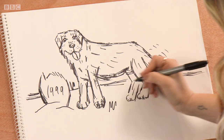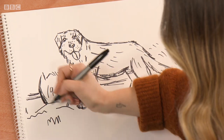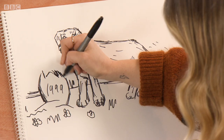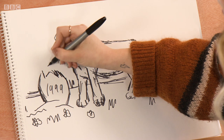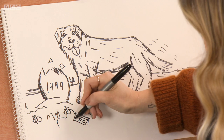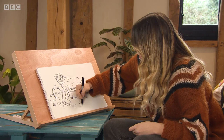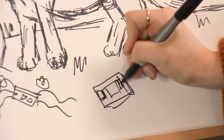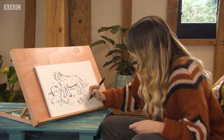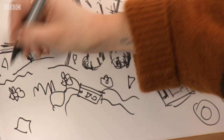Add some grass and stuff like that around his feet, add some shrubs and some flowers dotted around as well. What sort of things were around 20 years ago? Cassette tapes, VHS, DVDs, tapes, CDs — this one's a Spice Girls CD, good tunes! Lots of other bits and bobs dotted around, debris.